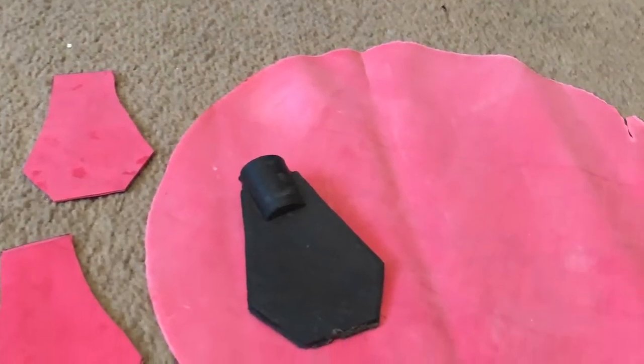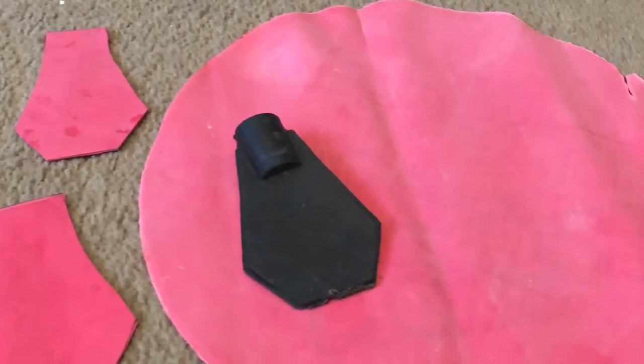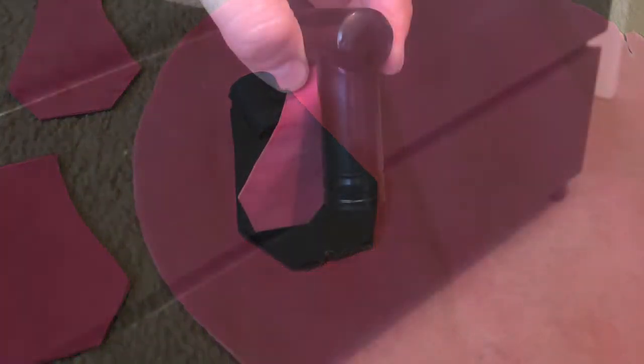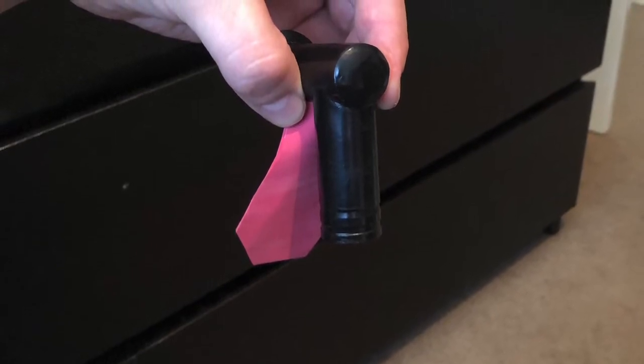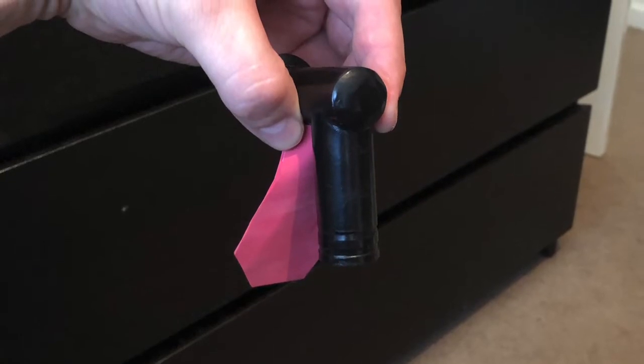You will need to make your own flutter valve. I used a whoopee cushion and I used the original reproduction flutter valve to make a template. This will then need to be attached to the exhalation valve. You can either use tape to attach it, or wire, or even a tiny bit of string — you see all sorts on originals.